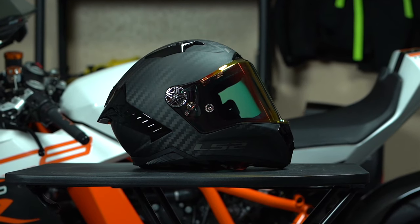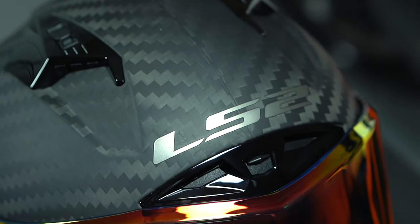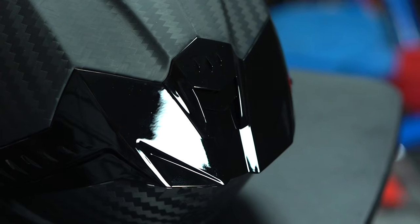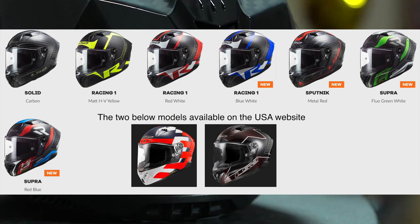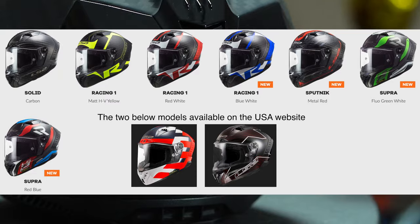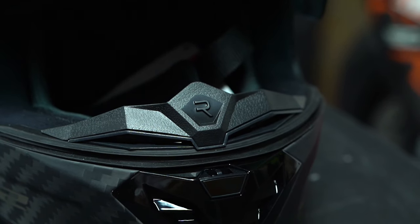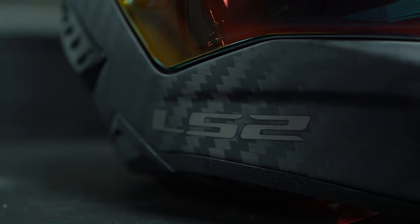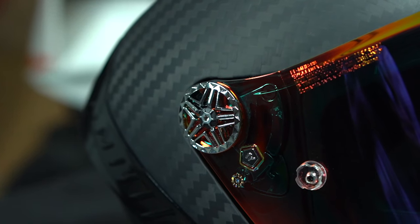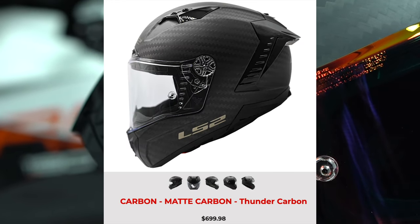The overall look of this helmet is an A-plus in my book. Just look at the carbon fiber — it looks absolutely amazing. I got the matte carbon finish, and you can get this helmet in a few different designs on their website. The overall fit, quality, and finish are top notch. It competes really well with some of the more popular brands, and the price point is on par with the Shoei X14 at around $699 USD.